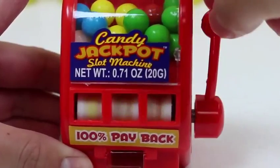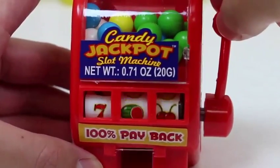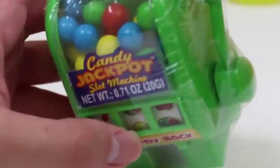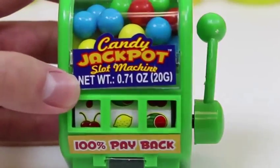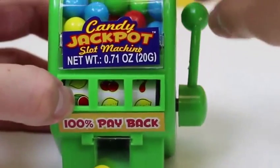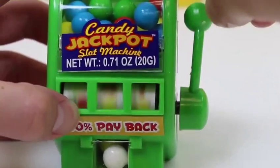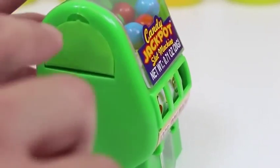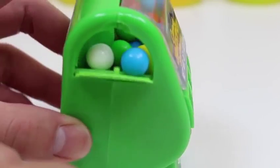We're off to a great start — this one was a lot better! Okay, green slot machine, don't let me down. If the candy doesn't come out, just give it a shake. I got the candy jackpot! Oh, check this out — instead of playing the game we could just get the candy from here.